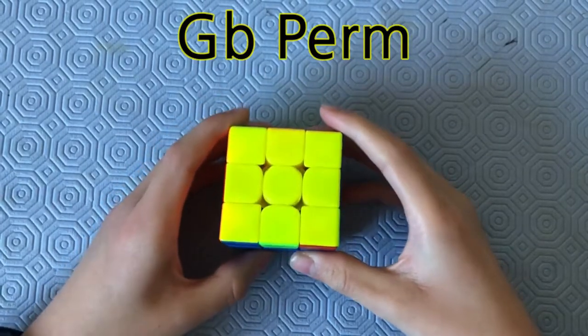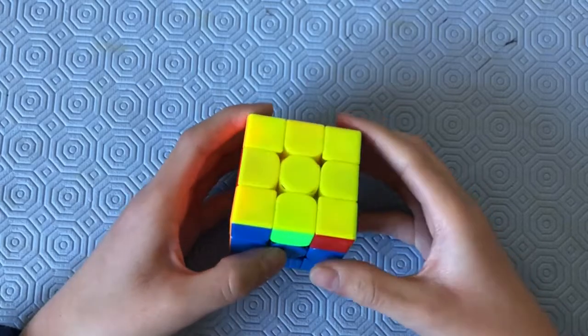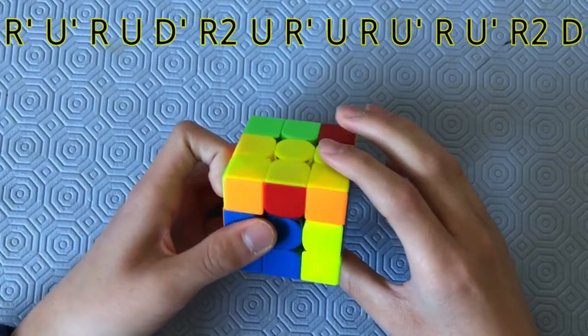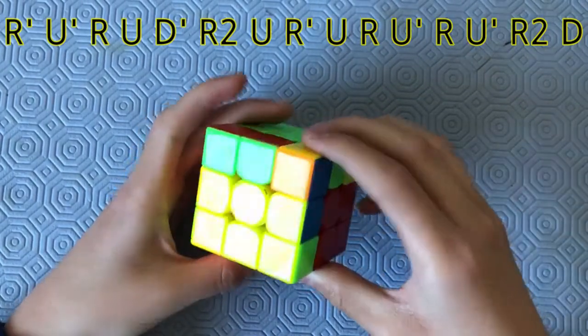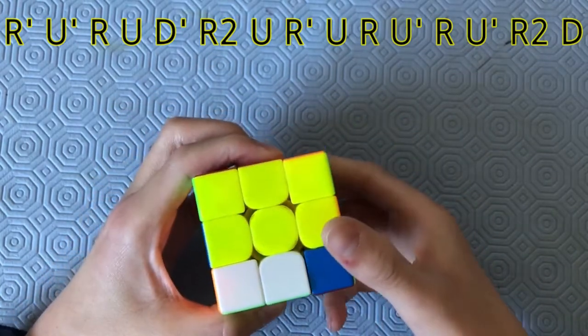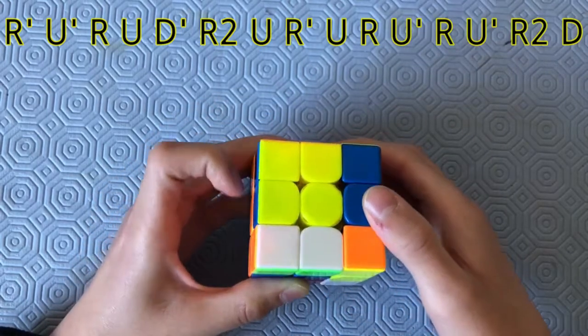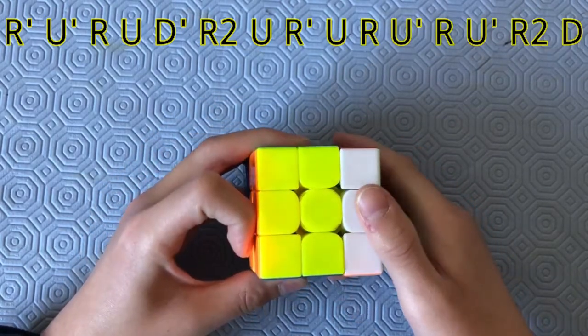Here's the GB-perm. I actually kind of like the GB-perm. The algorithm goes like this: R-prime, U-prime, R, U and D-prime, R2, U, R-prime, U, R, U-prime, R2, D.